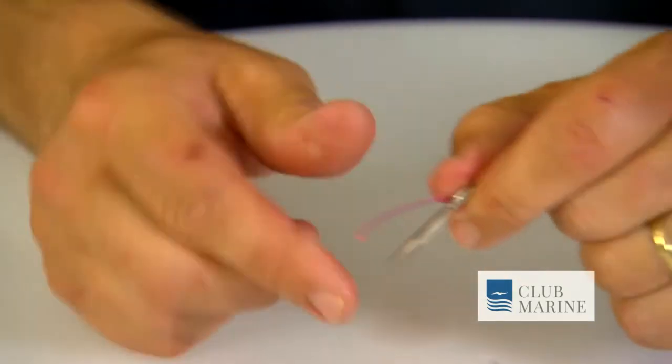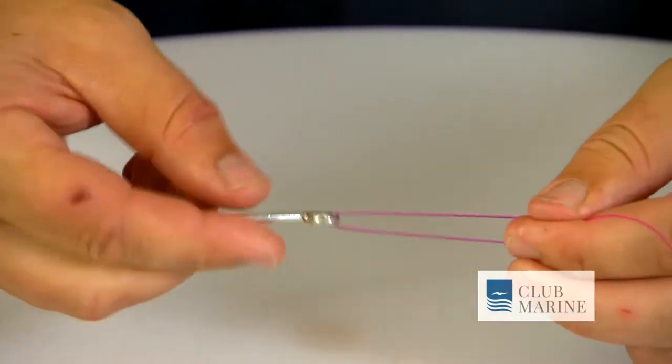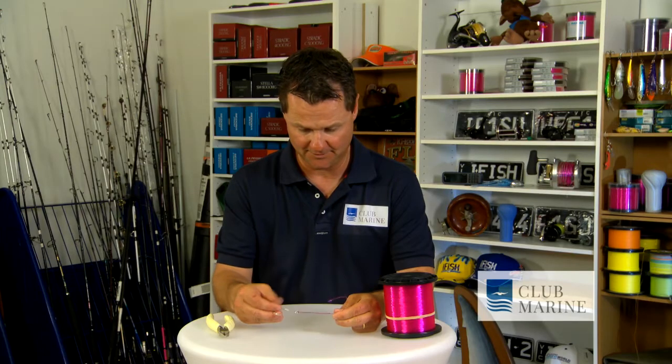Put the line through your hook. Bring it back like that, leave enough room for tag. Then all we literally do is twist our hook about six times — three, four, five, six.